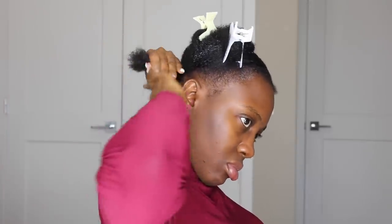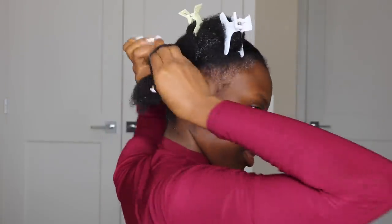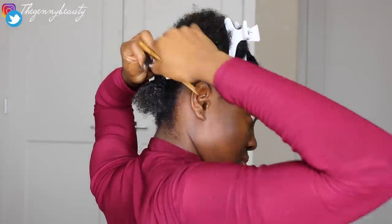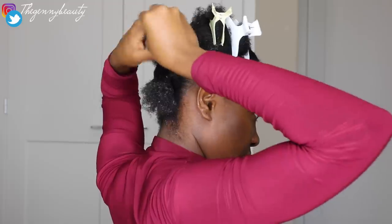Now I'll go ahead and use this gel to start applying it, then go over that with my bristle brush and make sure I brush it really nice and smooth. Then I go ahead using my elastic band to hold everything together. As I'm doing this, I'm separating my hair using my butterfly clamps.